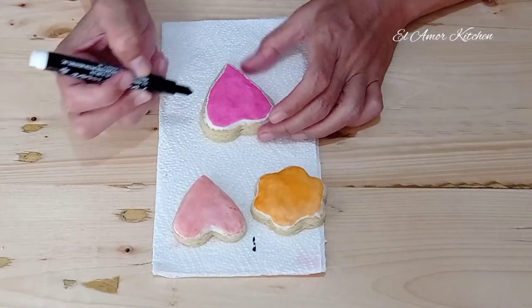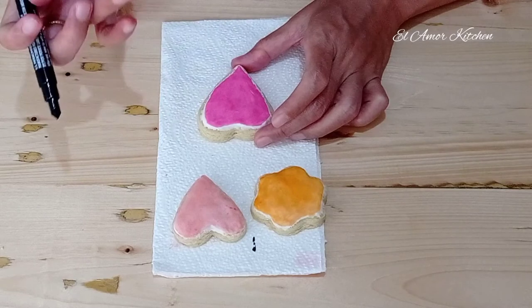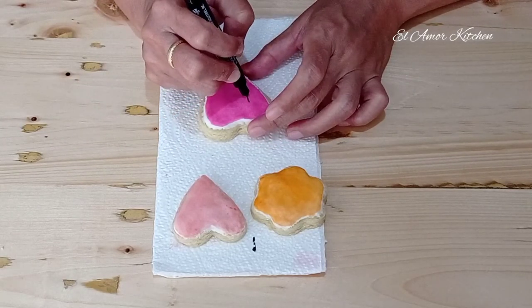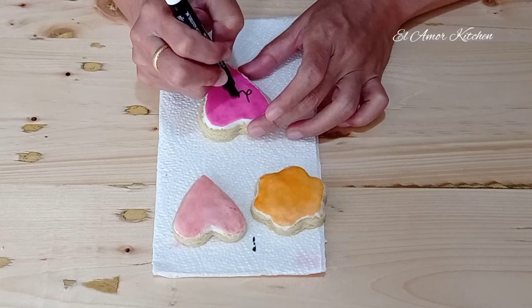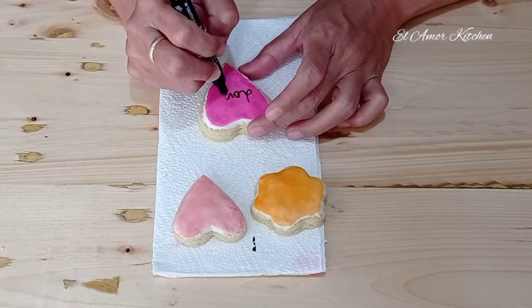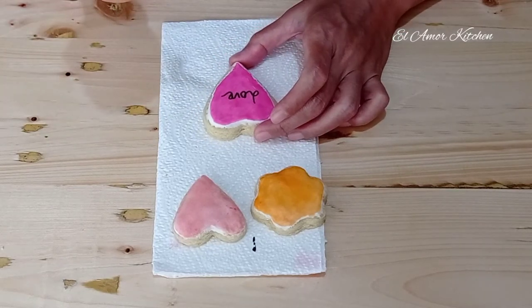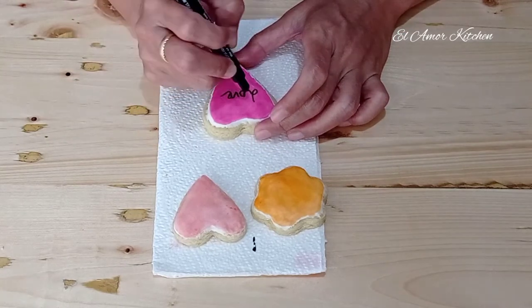Now I want to write, and it's already dry. If you want to write, use a food marker — it's easier.